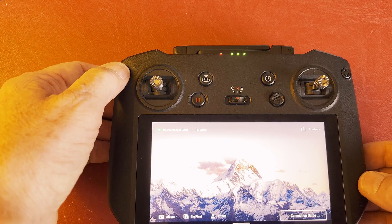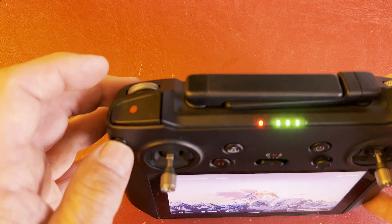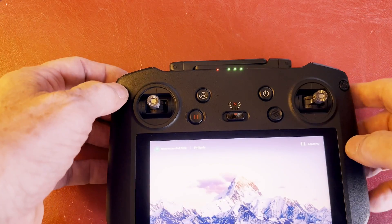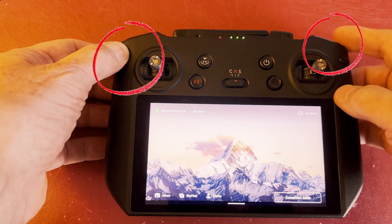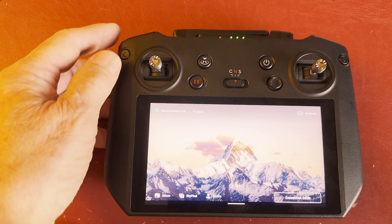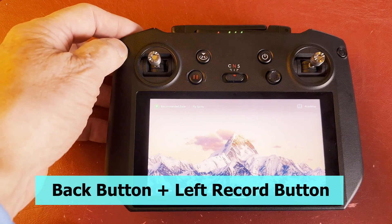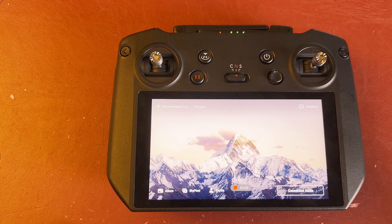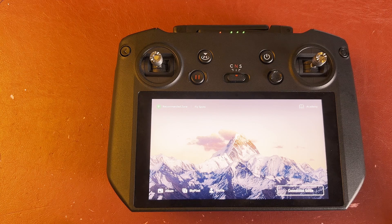If you hold the back button down and press the screen button, it takes a screenshot of the actual screen. If you hold the back button down and hit the record button, the controller starts screen recording video — you can see it ticking away at the bottom. Press it again to stop. Those are the two shortcuts for the screenshot and for the screen video.